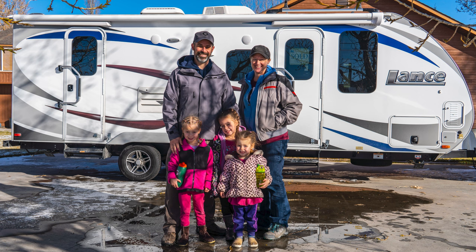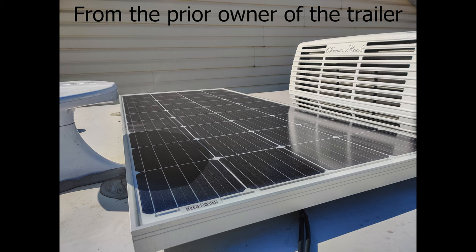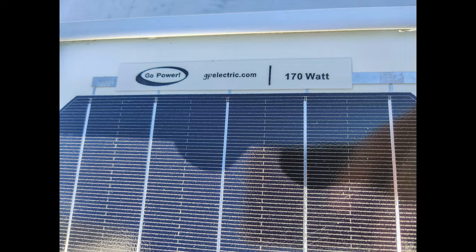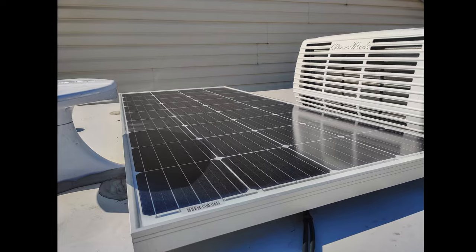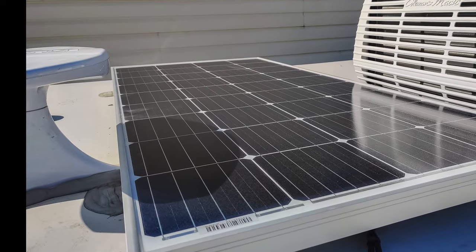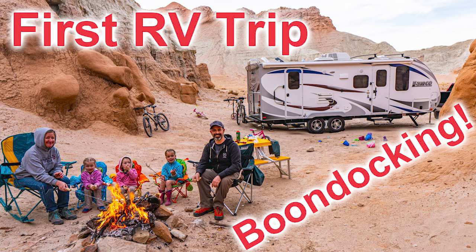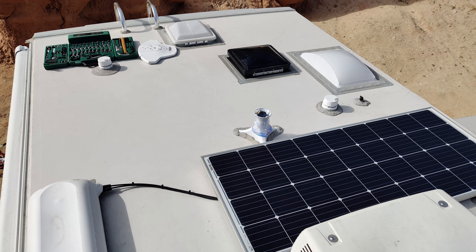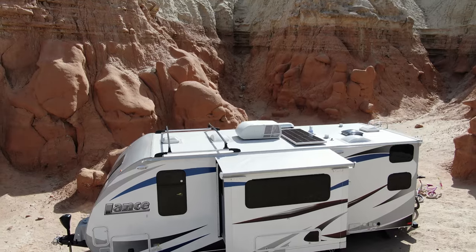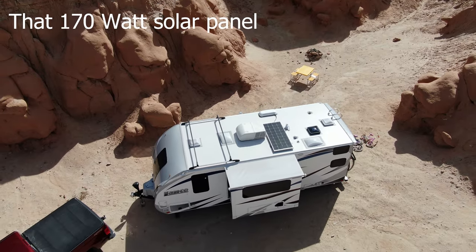When we purchased our travel trailer, it came with a solar panel already installed — I'm guessing from the dealership. They installed it right between the TV antenna and the rooftop air conditioner. As you can see, there's a big shadow being cast on the solar array. In our Goblin Valley boondocking video, I found this diminished solar output by about 75%. After removing the TV antenna top, production jumped from 2 amps up to 8 amps — but that was still woefully inadequate for what I was trying to do.